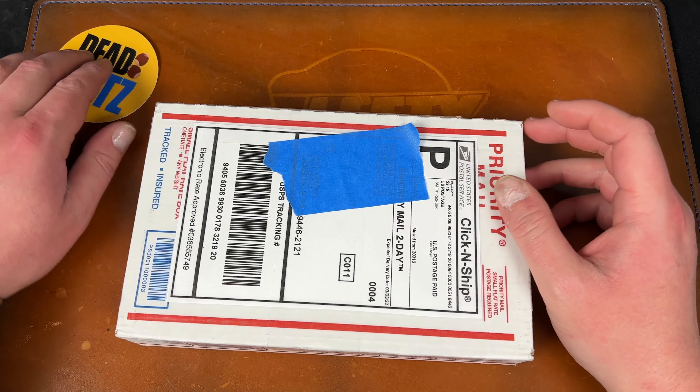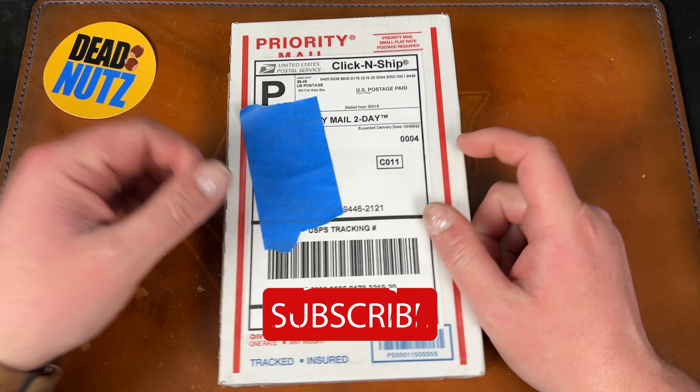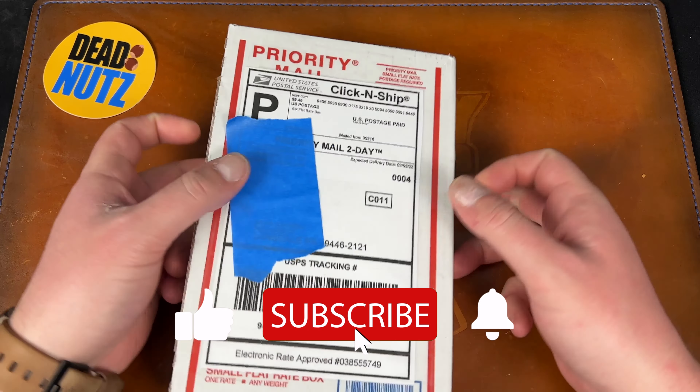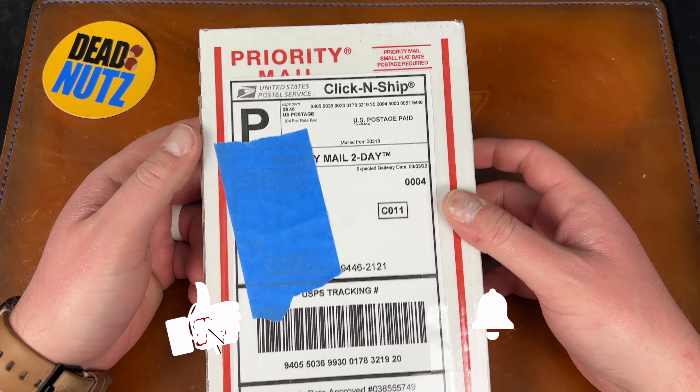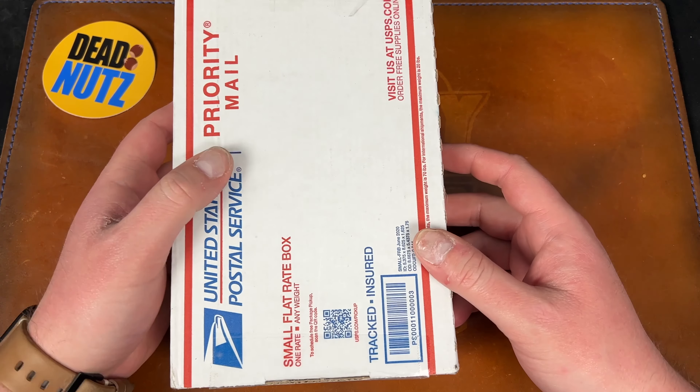Hey guys, Kev here and I have some unboxings to do. We'll start with this one - I think I'll do separate videos for them so they don't get too long. This is from my good buddy Colin Mason Pierre.